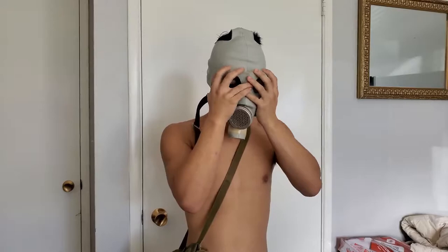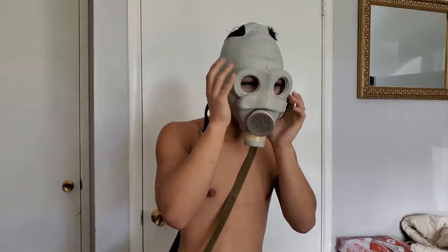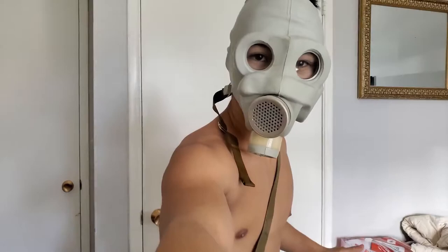It's very tight and squishing my face. The thing is, the more you wear the gas mask, the more likely it will form and stretch out to more the size of your face. So I just gotta get used to it - if I wore it more, it will be more fitting to my face. This is what it looks like when I wear the PMG gas mask.